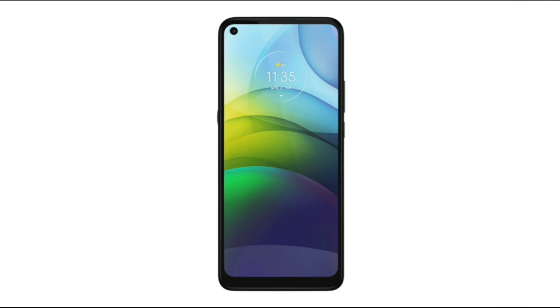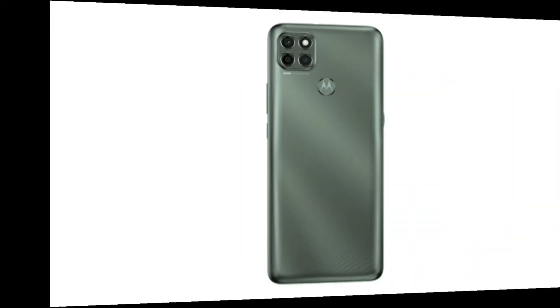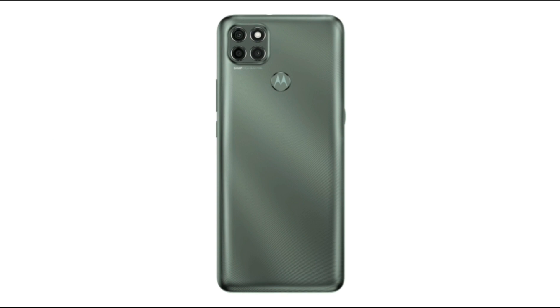This is the front side of Moto G9 Power. This is the back side of Moto G9 Power.